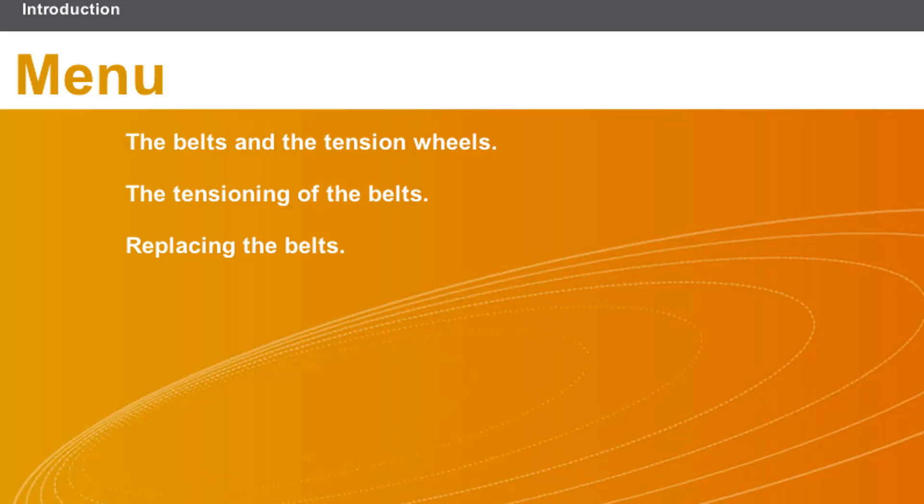This lesson will cover the following topics: the belts and the tension wheels, the tensioning of the belts, and replacing the belts.